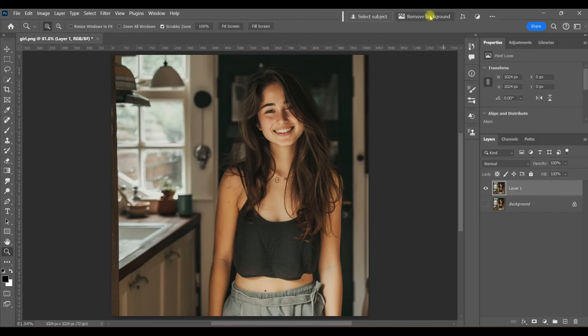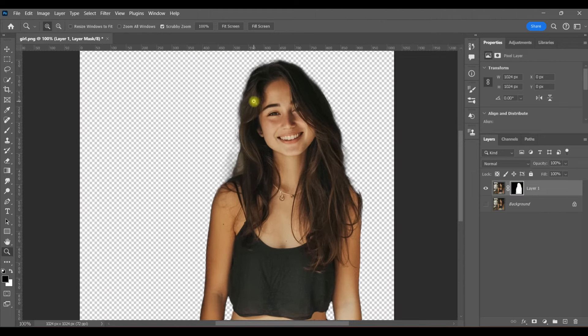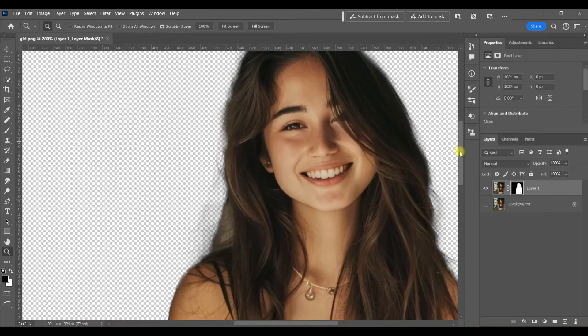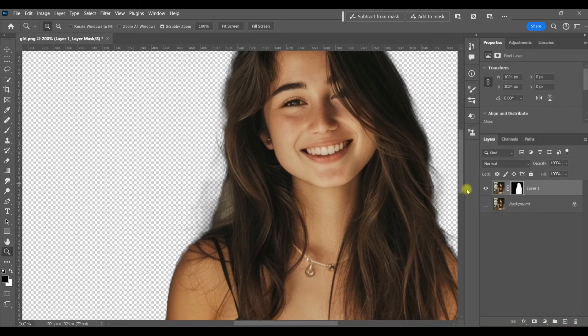I'm going to hit Remove Background. Even though Photoshop did a really good job, it missed the edges of her hair, and it might have missed even more on the edges of the hair in your image. Either way, the technique you're going to learn will work.